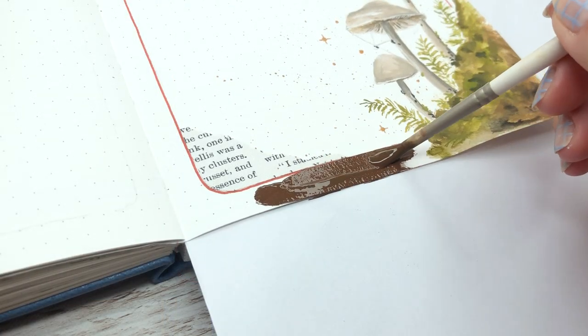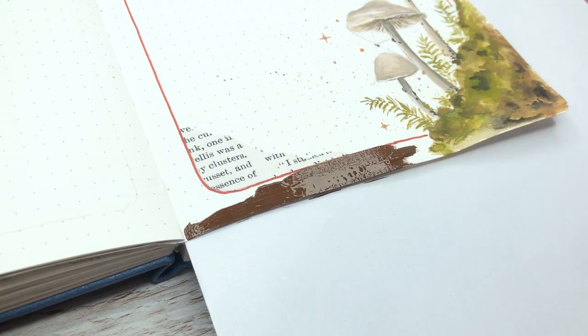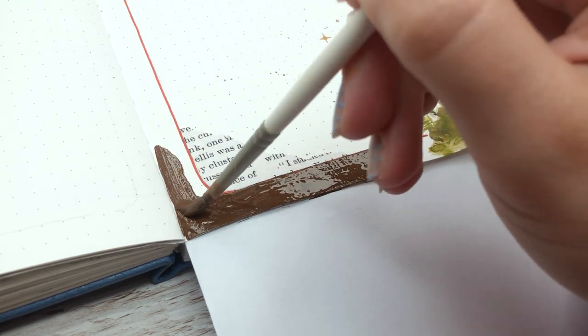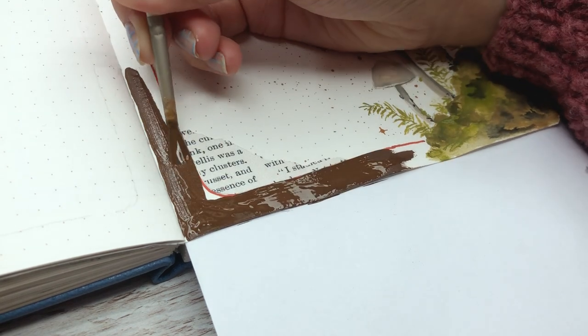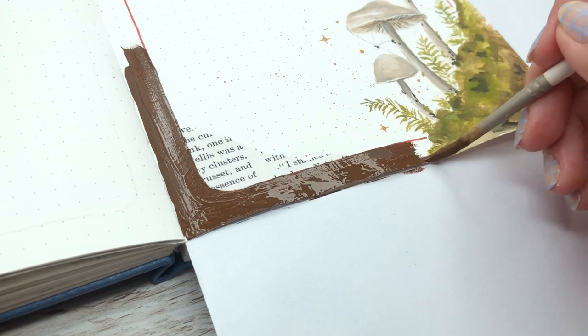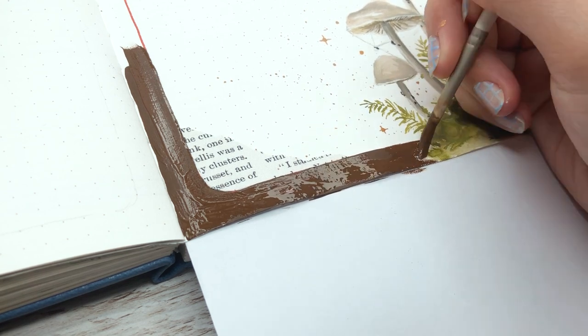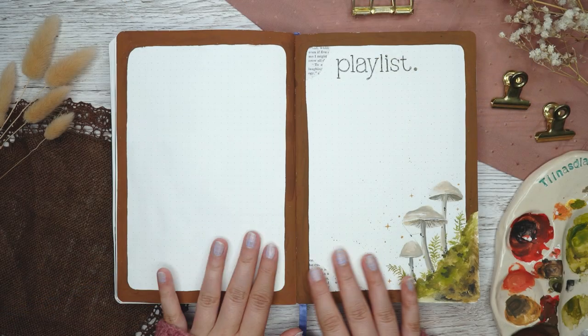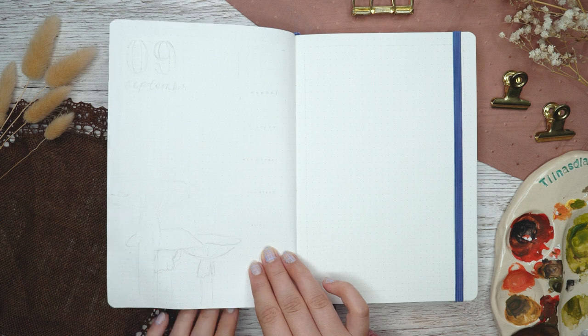The last thing I did was paint a border around the whole spread, kind of going with the frame idea, but I'm not including that process in the video because it's pretty self-explanatory. Here is the finished spread.